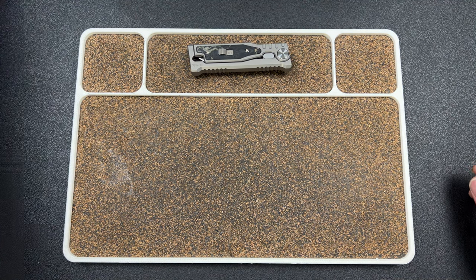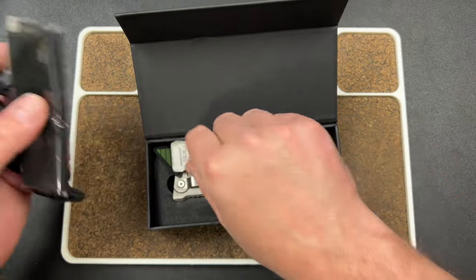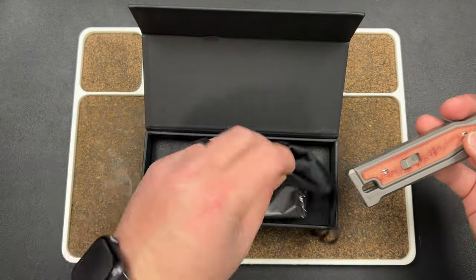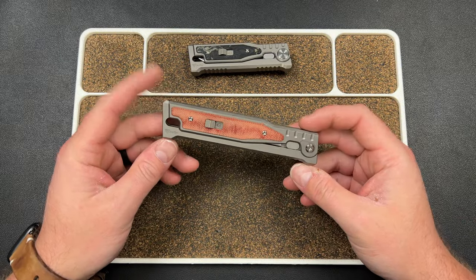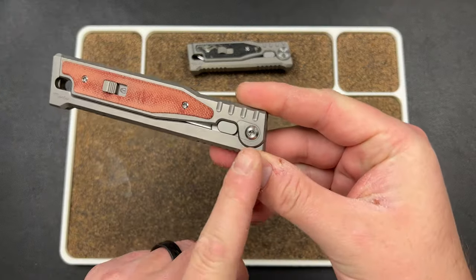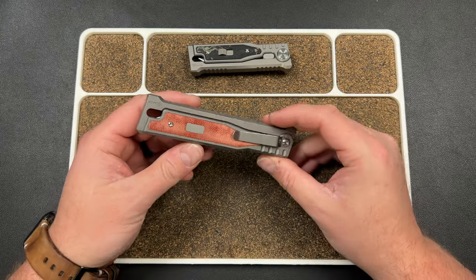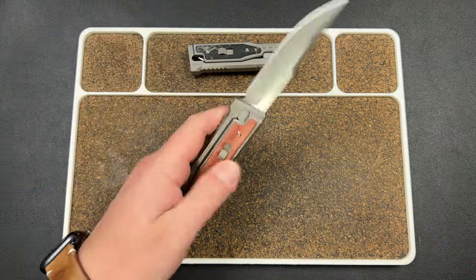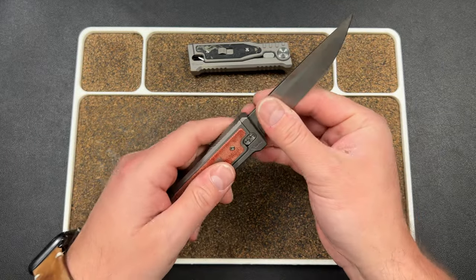They said, 'Hey, why don't you take one of these to review?' So this one isn't mine — I'll send it back — but they let me pick out a full-size Exo. This is not the medium, this is the full size, and now they are offering it with a reversible clip and a reversible lock, so us lefties out there can get full function out of this. That's pretty cool. I went with the drop point again on this one.